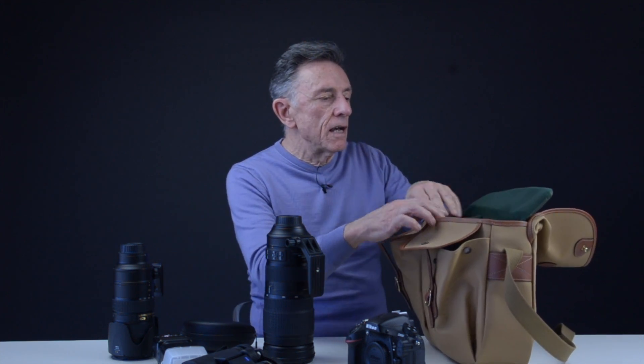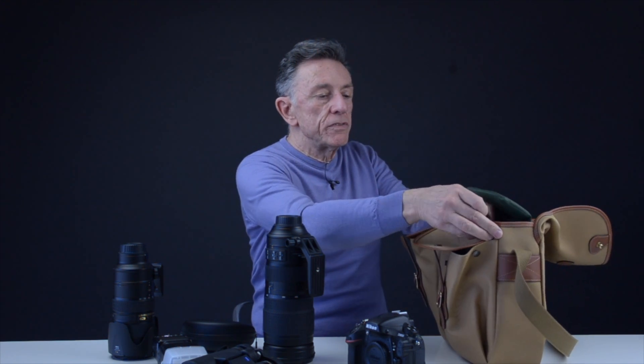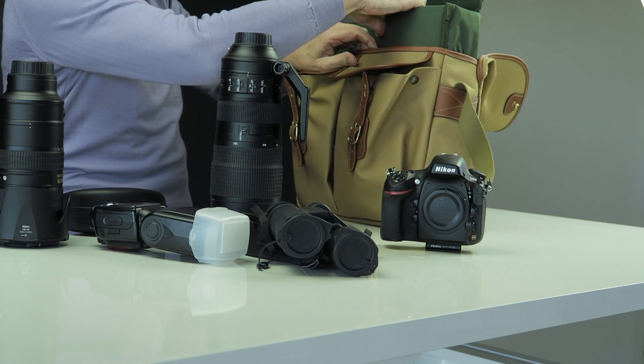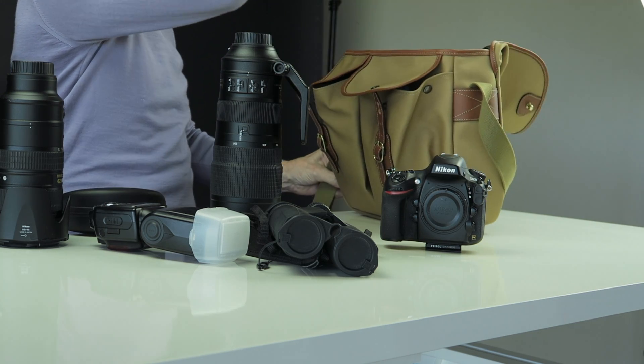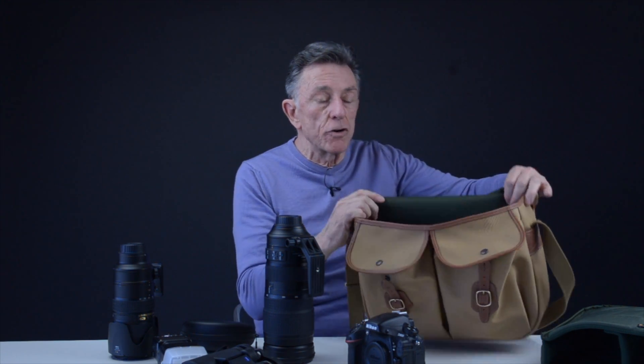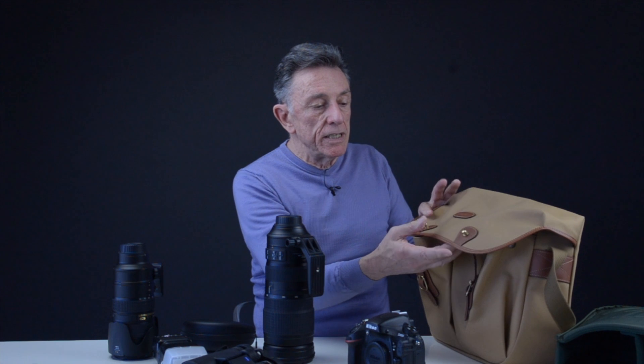The other thing is that this rather nice foamy and velour insert quickly comes away with just one stud on the front — it quickly comes out — allowing you to use the bag for anything else you might want, such as an overnight bag or a weekend bag. It really is very large, so you could get a change of clothes, perhaps another pair of shoes, and all your toiletries in there without any trouble. The only problem with that for me is that if I were going away for a weekend I would invariably take my camera with me, so that's a bit academic.